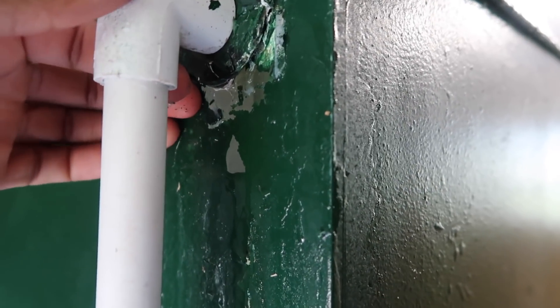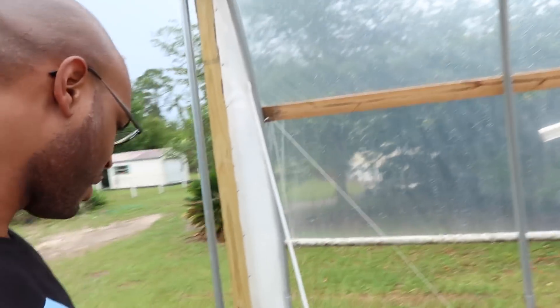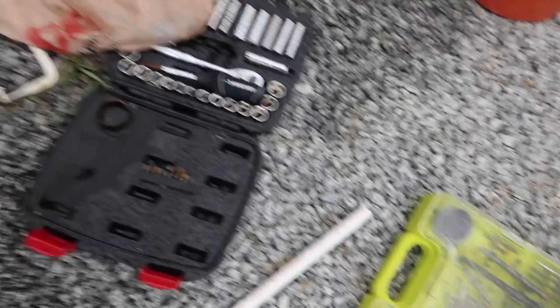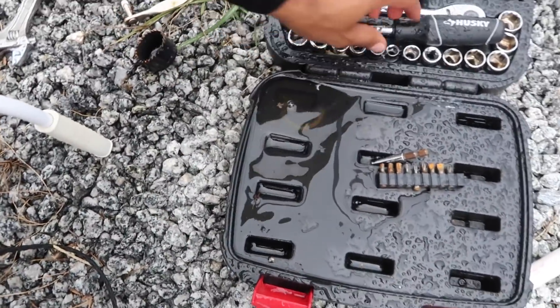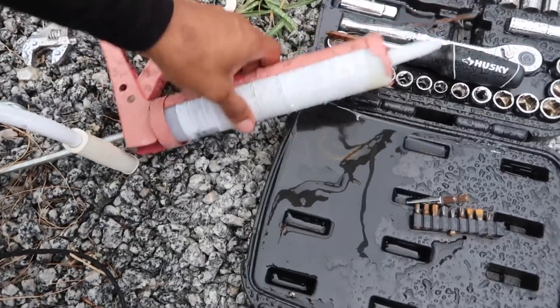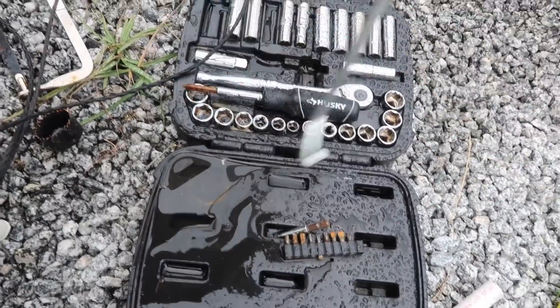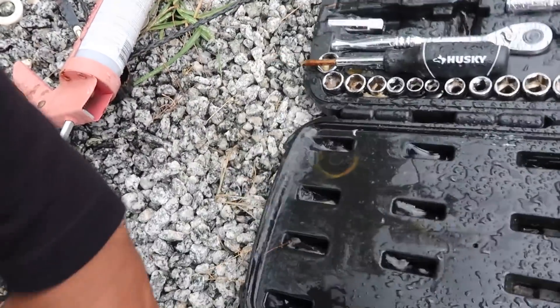We've got a leak right here ladies and gentlemen. This needs to be fixed. I'm going to get the stuff to fix it. We got some rain that came into the tools. Alright, here's the silicone gun. This is what you always do though, Brooklyn. I know, but I'm always messing up the tools.